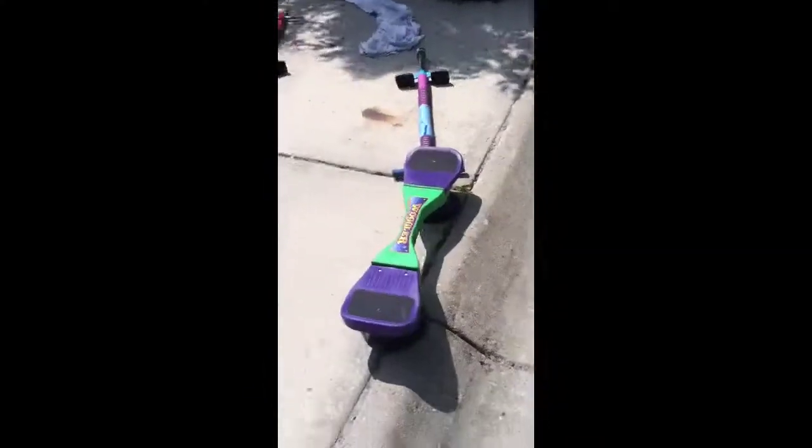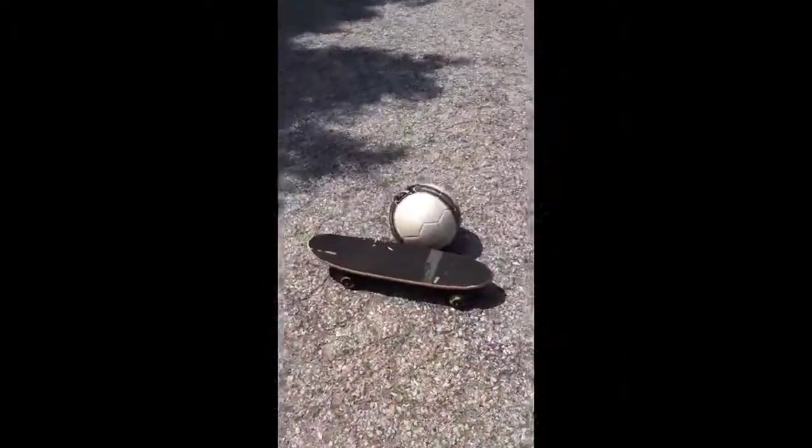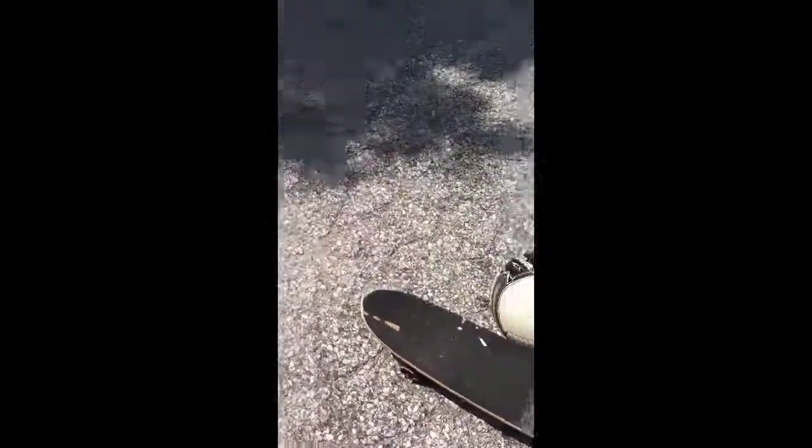Then it gets pretty hard, and you gotta make a turn right here. Then you have to make it over this pretty big bump into the street — so you have to turn and hit that without falling. And that's the checkpoint. We're not done with the course — I'll record a part two, don't worry, and we'll show you our attempts.